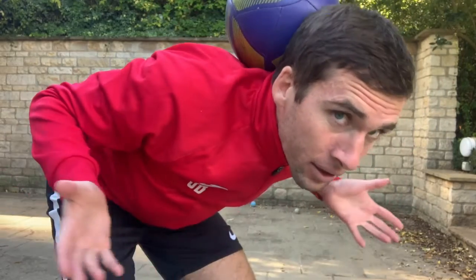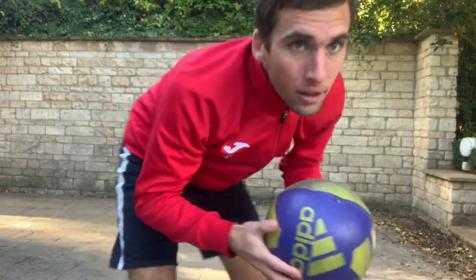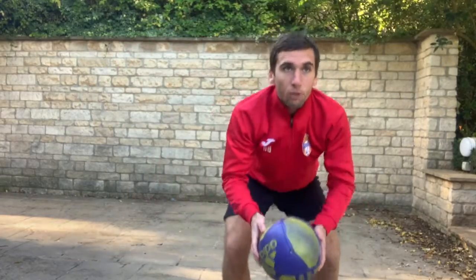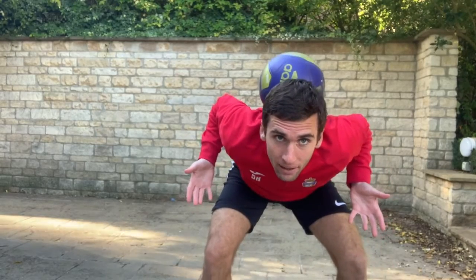Once you feel comfortable doing this, press yourself. This time, throw the ball up and catch it. Again, at first you might find it quite hard. You might drop the ball a few times. Look at the feedback — learn through trial and error. How can I improve?